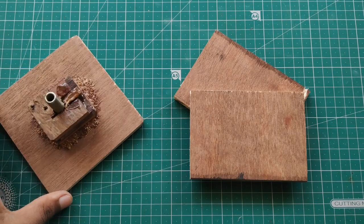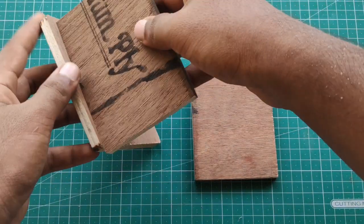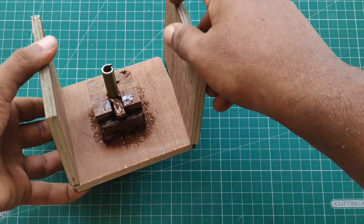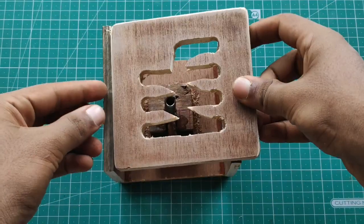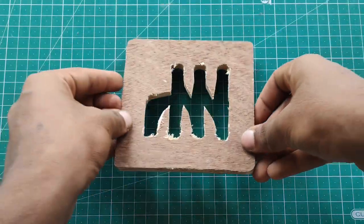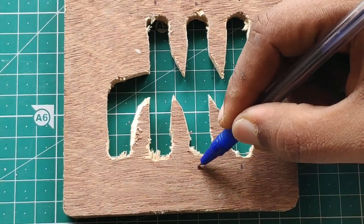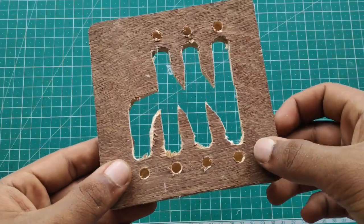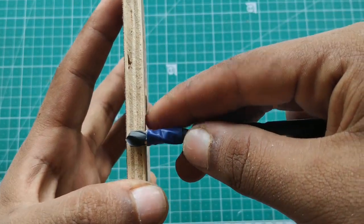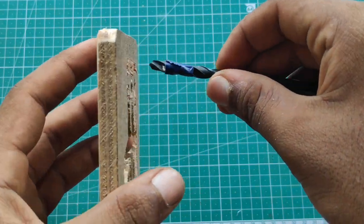We will cut the two side pieces. Let's take a look at the base. We have a pattern of the gear — we have to mark the gearbox as well. We have to mark the hole, and here we're going to drill with the drill bit.